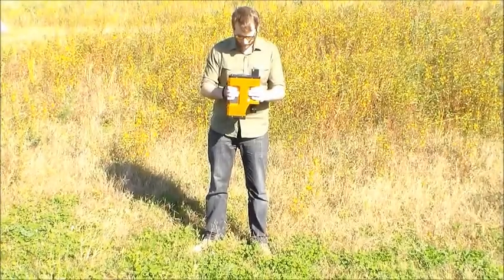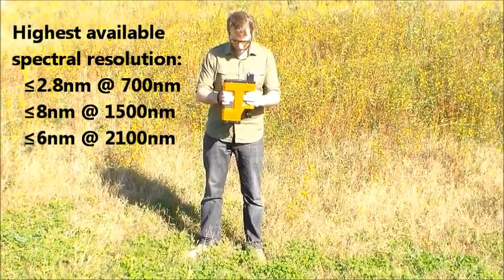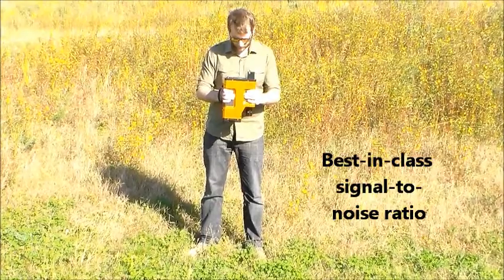The PSR Plus has the highest resolution available. Improved electronic circuitry delivers a best-in-class signal-to-noise ratio.